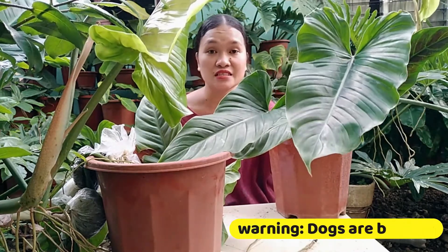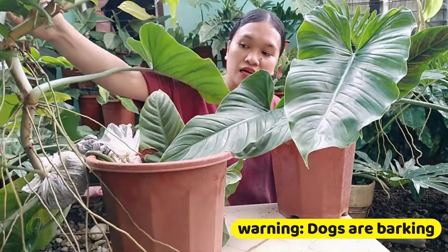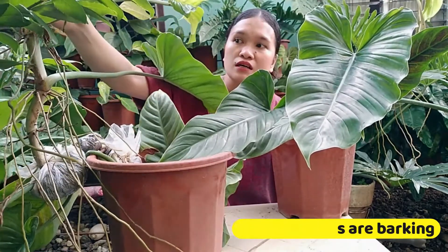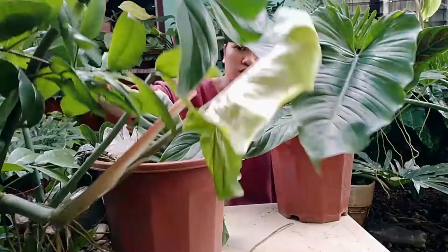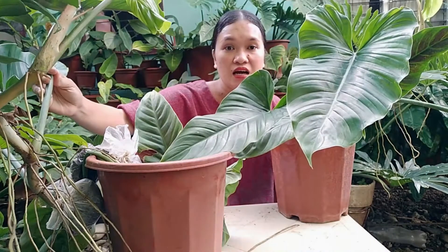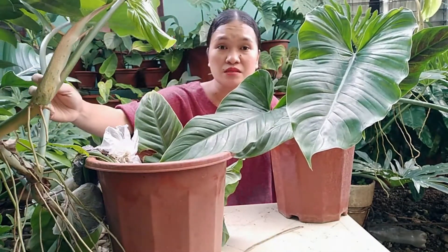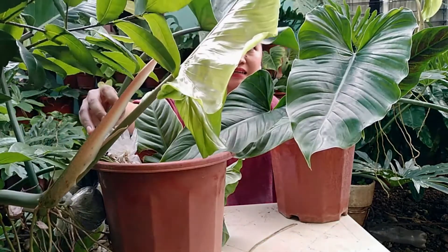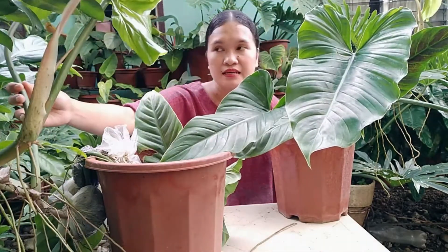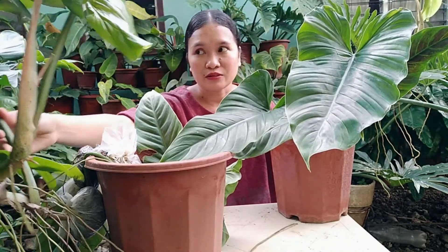If given the right care, itong subastatum ay lumalaki hanggang 6 feet. Dito sa amin, kagaya ito, hindi namin nalagyan ng pole. I think nasa 4 feet na ato. But I want to cut this one kasi parang nababali na ang kanyang pinakamain na stem — nabibigatan siya sa mga bagong dahon na ang lalaki. So kailangan na siyang i-cut. Pag-usapan natin yan sa propagation dito sa video nito.